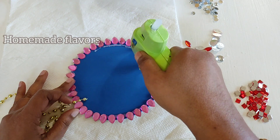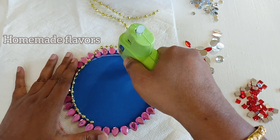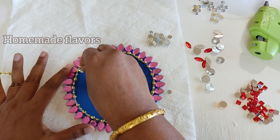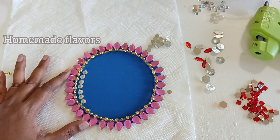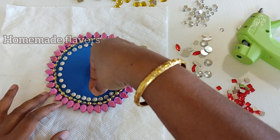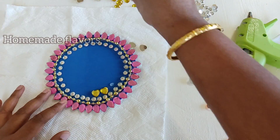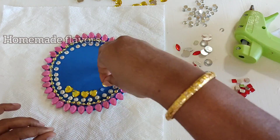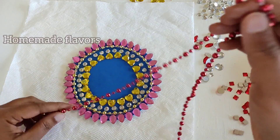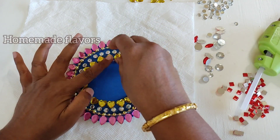Once the outline is done, I'm using a bead chain and sticking it along the kundans outline. These bead chains are available in different colors at the dollar store or Walmart. For the third lane, I'm using small white kundans. For the fourth line, I'm using heart-shaped kundans — you may use any color and any shape; check what material is available to you and plan accordingly.